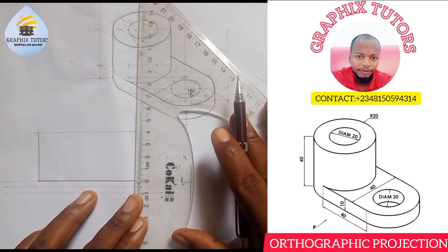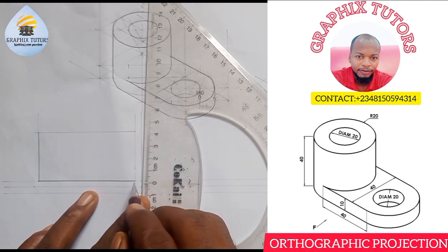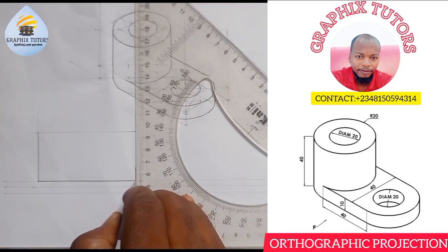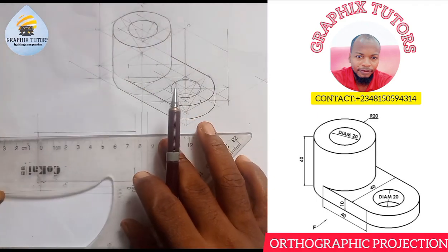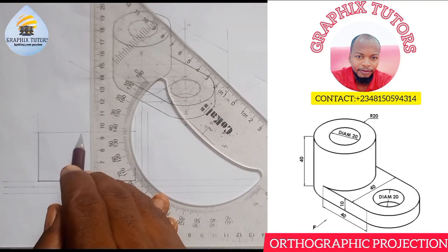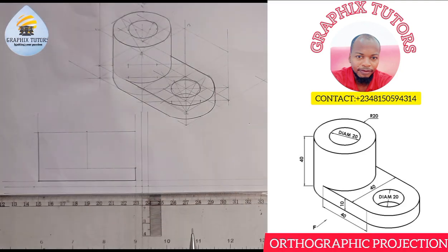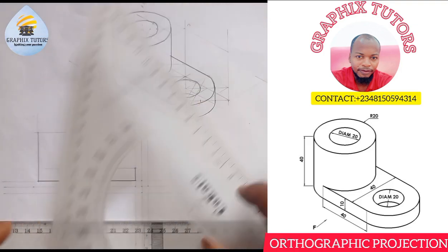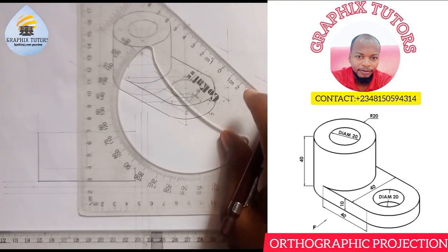I'm going to measure 10 here, from 0 to 10. I can easily just thicken it. The diameter from here to here is 40 because the radius is 20. I'll measure 40, then bring it down and bring this one down this way. I'll click in from here straight down to here. I'll get the center of this line to draw my center line — the center is 20 — and I'll draw my center line at that point.